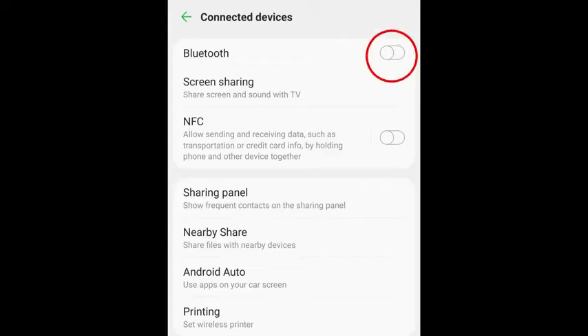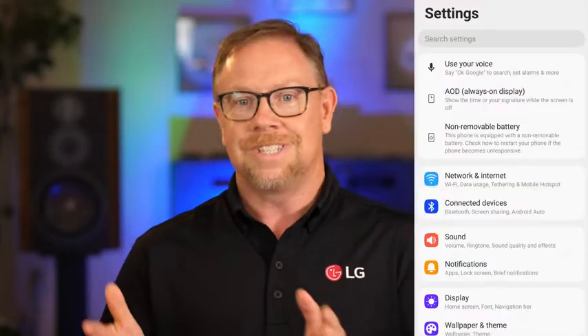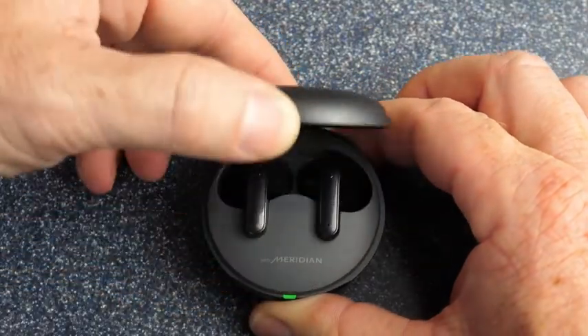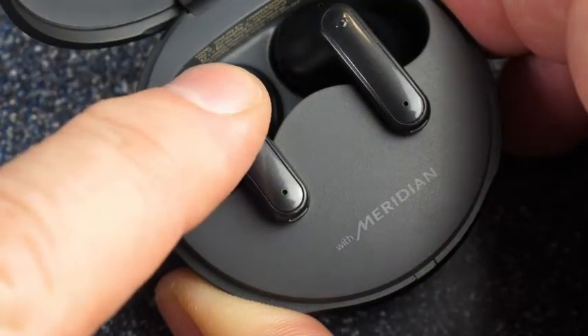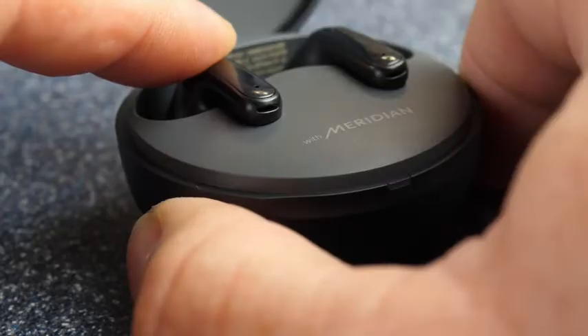To get your Tone-Free earbuds connected with your phone, start by activating Bluetooth on your phone. You'll find it in your phone's settings menu. Now, with the Tone-Free earbuds resting in their charging case, open the charging case lid. Then press and hold the touchpad of the left or right earbud for three to five seconds until the battery status indicator blinks blue.